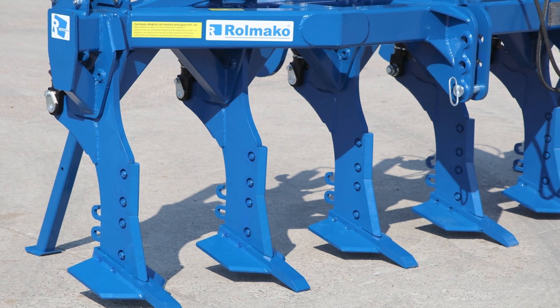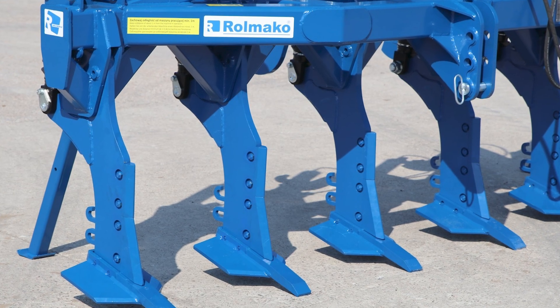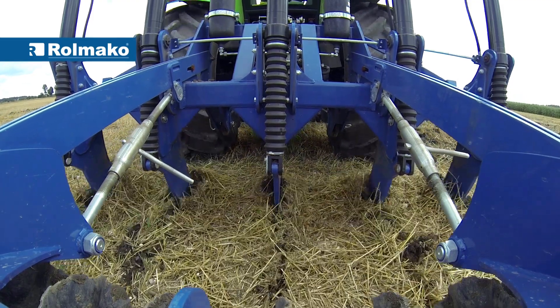Using a spiked roller with the chisel plow can prepare the field directly for sowing. Rulmako subsoilers mainly differ in the type of tines and their arrangement on the frame. The process of soil loosening depends on the shape of the tine. The chisel mounted on the straight tine of the U-602 Subsoiler is extended forward to allow the tine to penetrate well and pass more easily through the loosened layer of soil without mixing it.